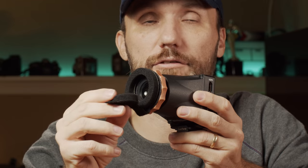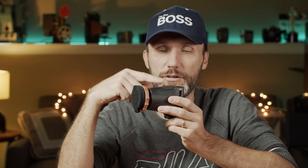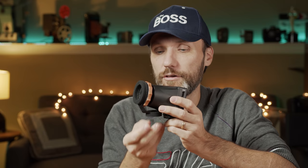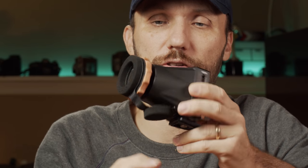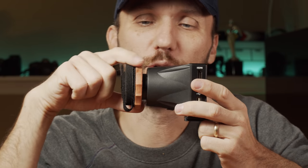Make sure you always have the eye cover on whenever you're not using the EVF — this applies to any EVF. Essentially there's a lens in there, and if the sun shines through it, it can focus the light and damage the screen. They give you a little velcro strip here on the bottom so you can attach the cover and keep it out of the way when you don't need it.